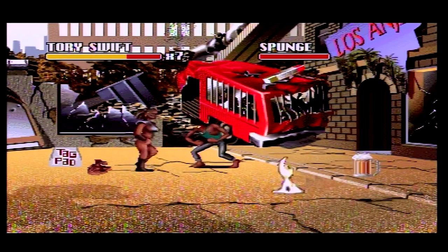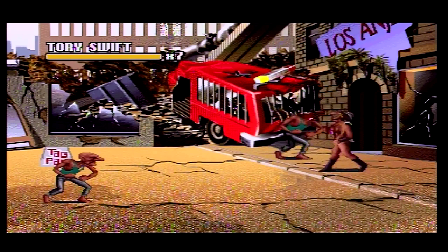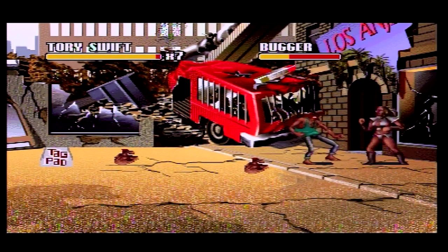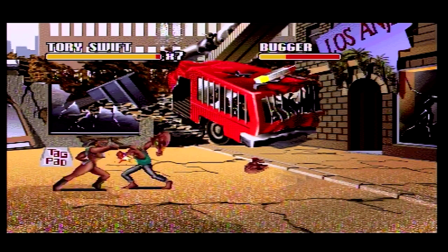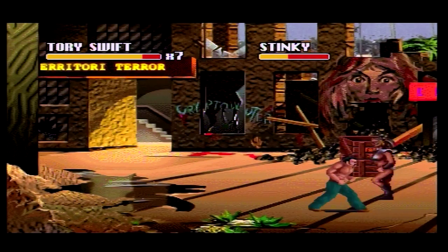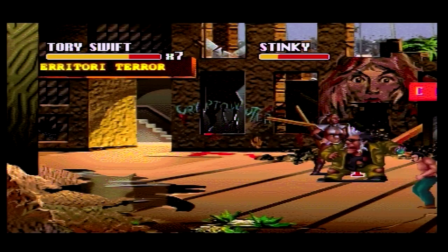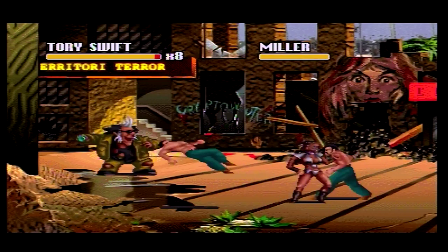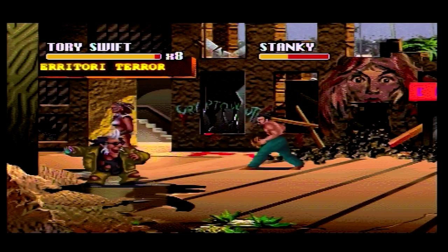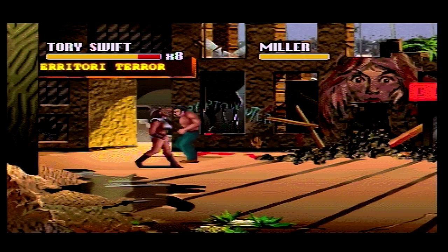So if you're stuck on a desert island — like Lost, because I'm currently watching the whole of Lost — and this was the only game that you could play, it is playable. It's certainly not an impossible game, but it's certainly not a great side-scrolling beat-em-up either. The animation is pretty terrible. It seems like every character has about four different frames of animation, but the Philips CDI seems to run at about four frames a second anyway.